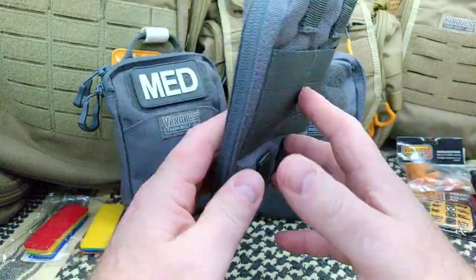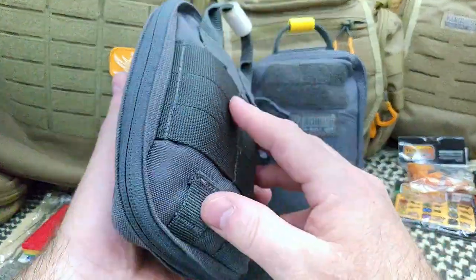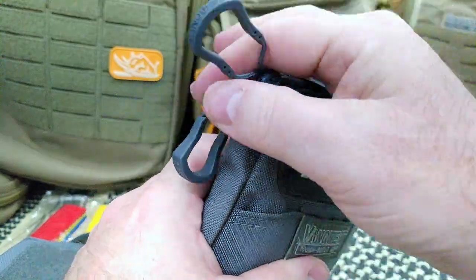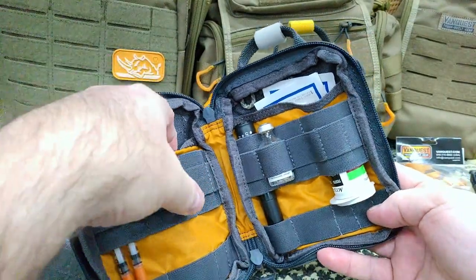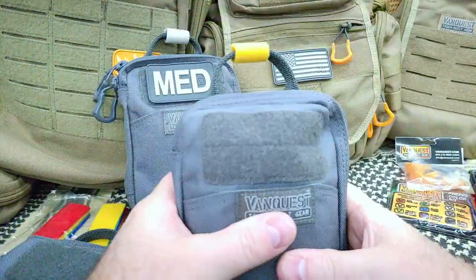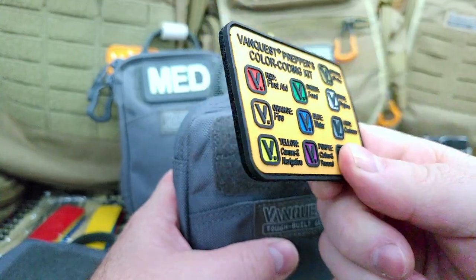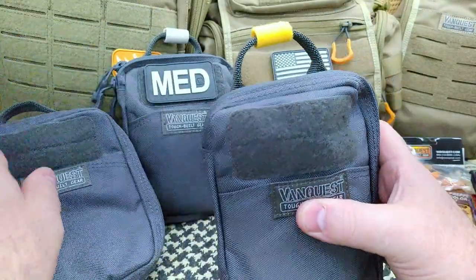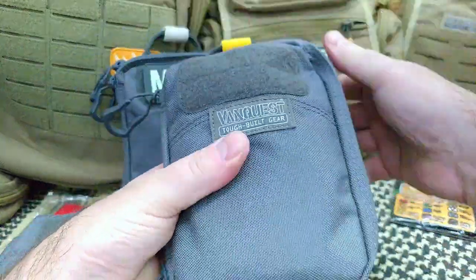In my opinion, the PPM Huge 2.0 — or even the 1.0 — is the best size: not too big, not too small. This is my diabetes pouch right here with the Spartan pulls. I will be changing this out. The yellow color coding here loosely follows the comms and navigation convention. When you have all the same color pouches in your EDC bag, it's good to have something that indicates what is what.